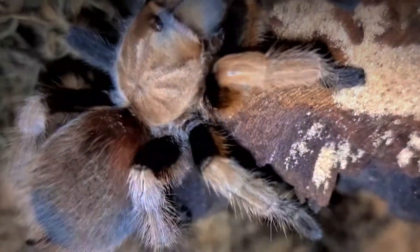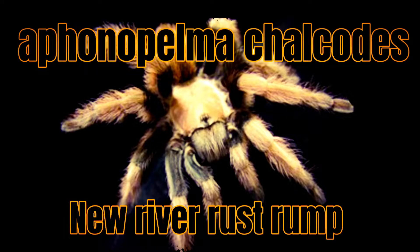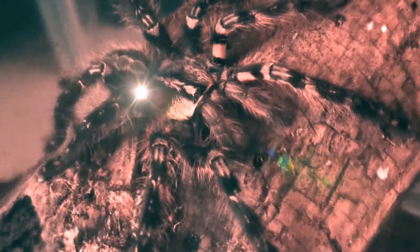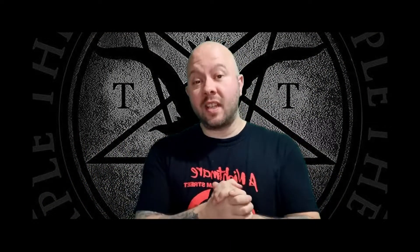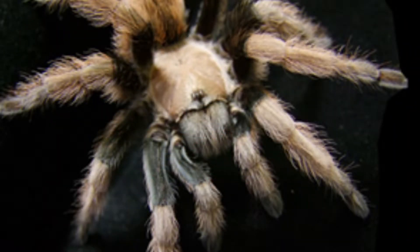In today's video we'll be re-housing Aphonopelma chalcodes, the New River Russet Rump. Hello everybody, welcome to this latest episode. I am your host Robbie and this is Robbie's Talking Ts — tarantula content for tarantula lovers just like yourselves. In today's video I'm going to be re-housing my female Aphonopelma chalcodes, New River Russet Rump, which I picked up at the Brighton Invert Show.